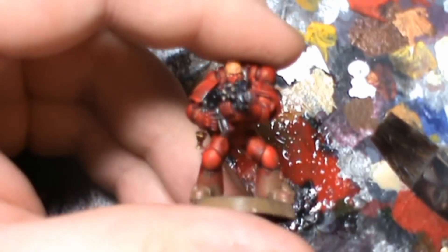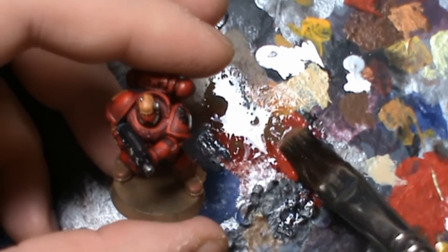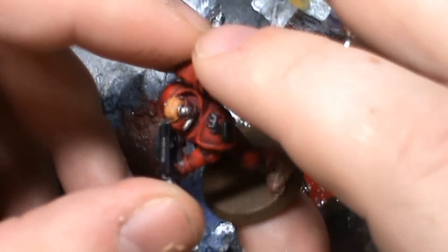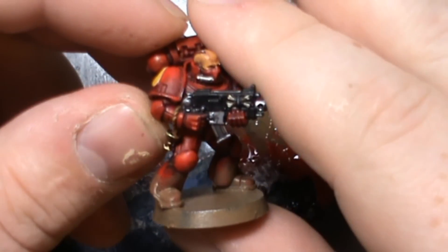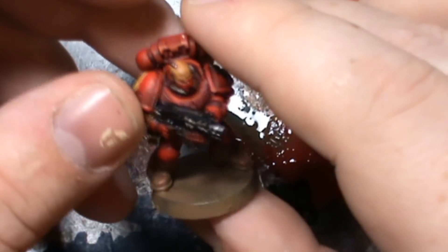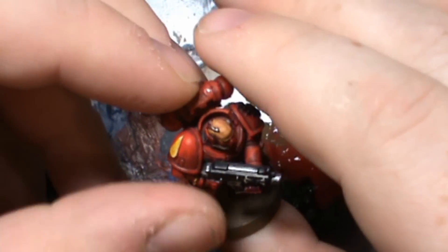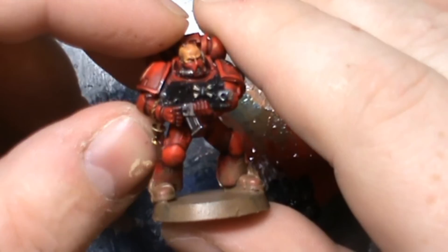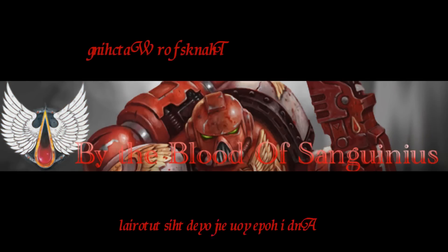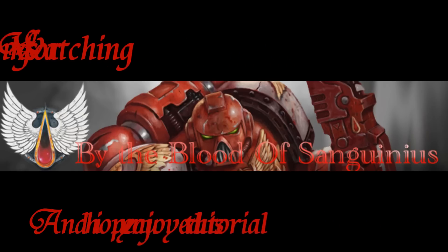This miniature has turned out rather well. It's not perfect, but the whole concept of the color scheme and the techniques have come across, and hopefully it's been a help to someone and you've enjoyed it. That's me guys — this tutorial is over and done with. If you've got any questions, I'd be happy to answer them. Bye-bye.